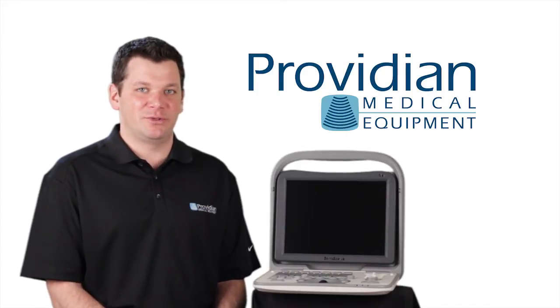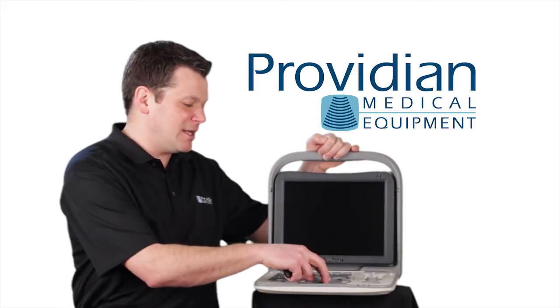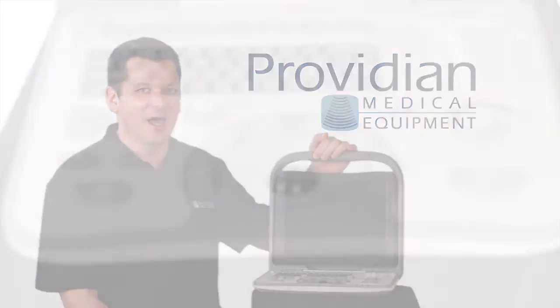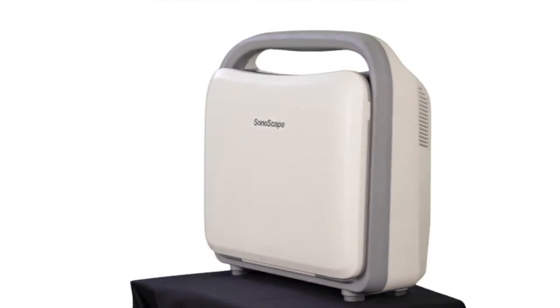This is a great ultrasound solution because it is easy to use. They've added a tilt monitor on it, you can export images very easily, the keyboard layout and everything is very simple, everything is right there in front of you, not a lot of hidden menus. The presets are pretty good and they do a nice job overall with this ultrasound machine.